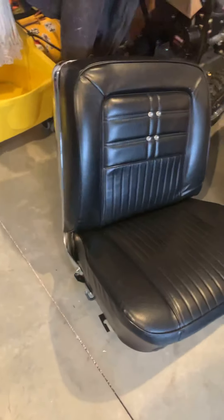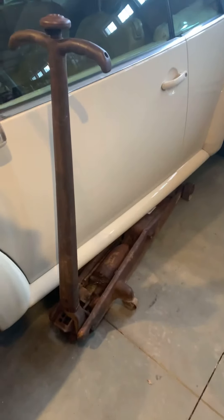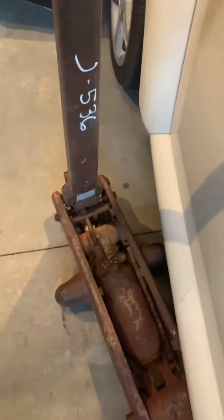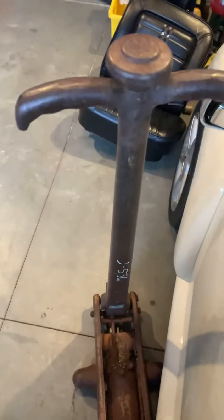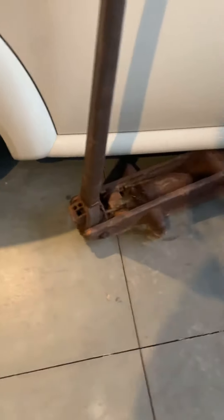A couple of things — I think this is the first thing I've done to the Impala this whole year. I got this cool old jack here. I forgot the name of it, but I'm gonna rebuild it — they sell the seals. It's a 4-ton jack, very old school. I got it at Pickett Auctions here in Idaho for $35, if you can believe that.